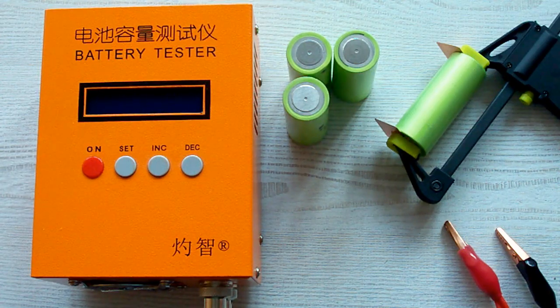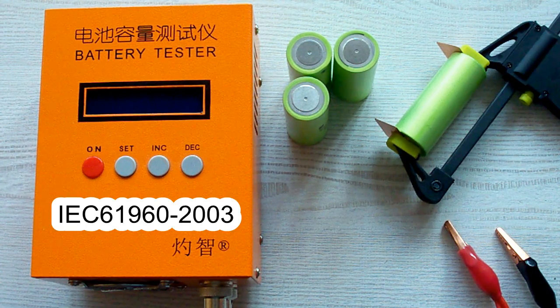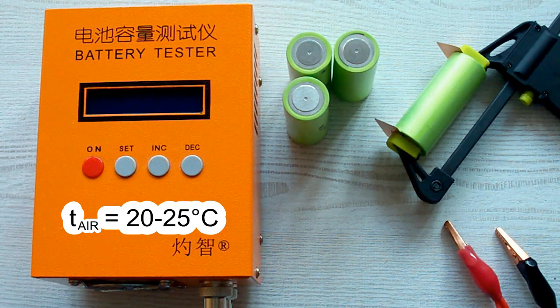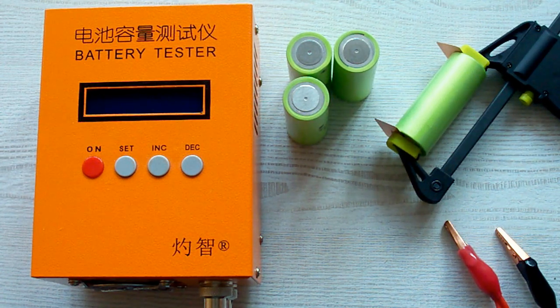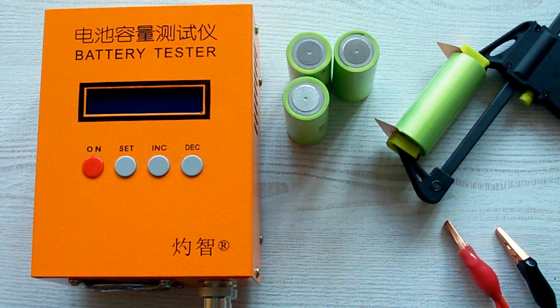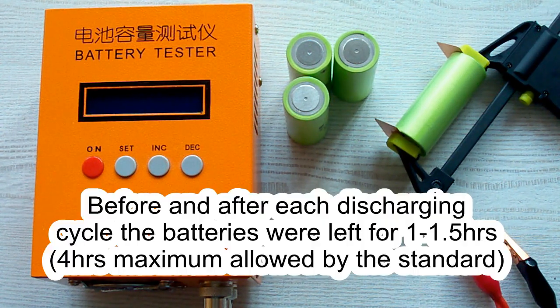I've followed all the prescriptions of the IEC 61960 standard concerning battery capacity measurement. The surrounding air temperature was 20–25°C, and before each discharging cycle the battery was charged at its standard charging current as mentioned in its datasheet, and after that it was left for 1 hour minimum as the standard requires. After this charging cycle the battery was again left for 1 hour minimum.